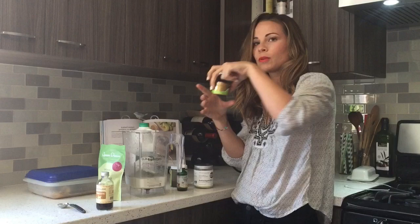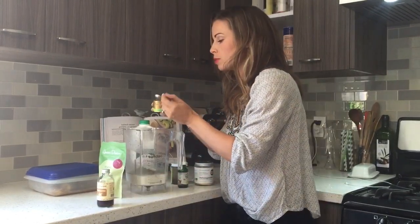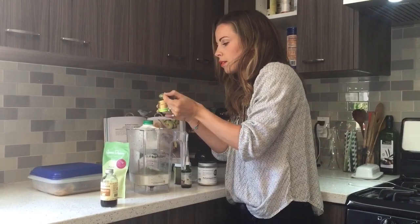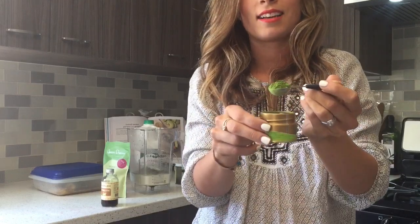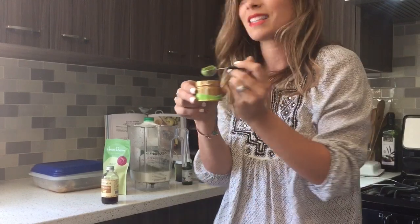I'm doing a teaspoon of matcha. This is a high-grade, really nice medicinal matcha — try and find one that doesn't have any added sugar or too many other fillers. Look at that green color, so green and beautiful and fluffy, and it smells amazing.